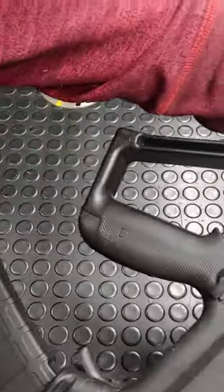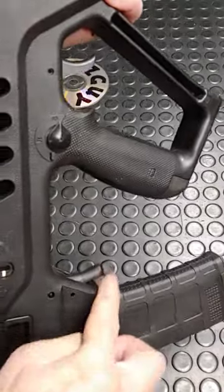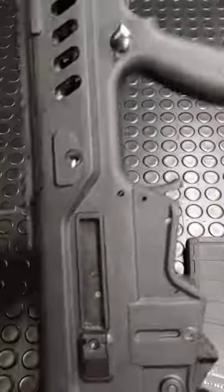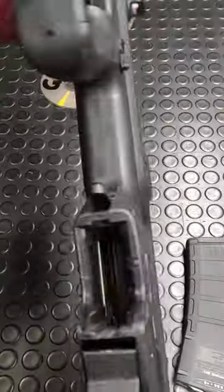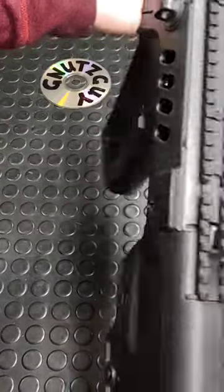And if you don't like this cutlass trigger guard, tough luck. Mag catch — wrong location. Soldiers are constantly hitting that by accident and releasing the magazine. It's a chunky looking gun, and for a plastic rifle, it weighs nine pounds with a trigger weight to match — that also weighs nine pounds.